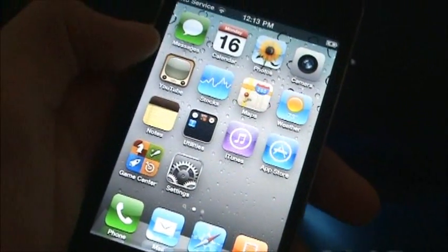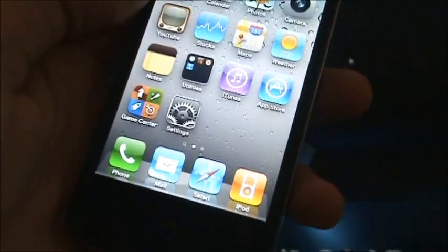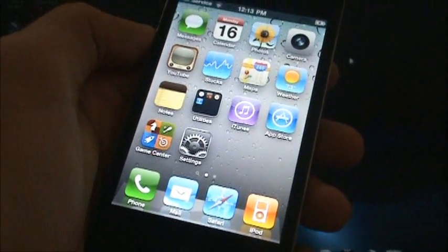Hey guys, what's up? This is the iPodX4101, and today I'm going to be showing you guys how to jailbreak your device running on 4.3.3 firmware. This is untethered, and we'll be using a software called RedSnow 0.9.6RC16, and it'll work for the following devices.